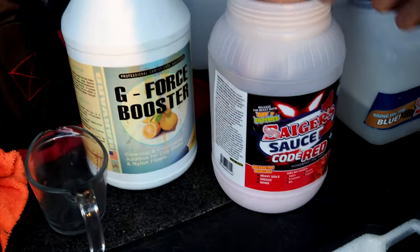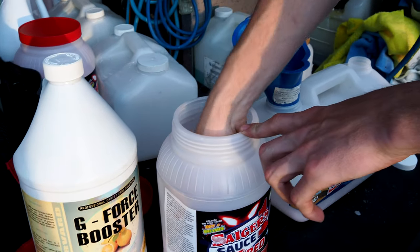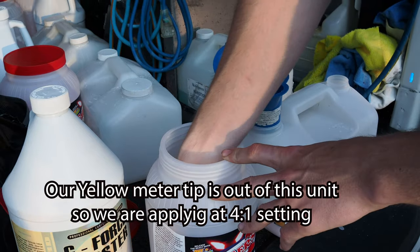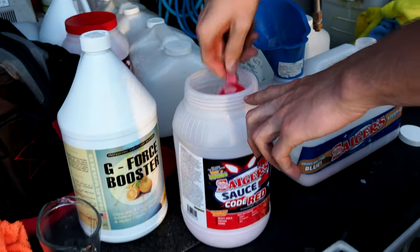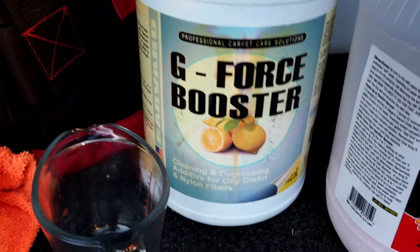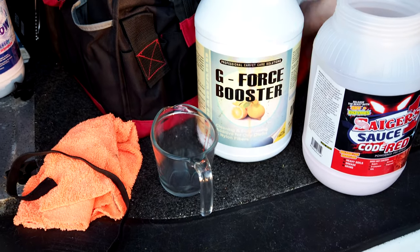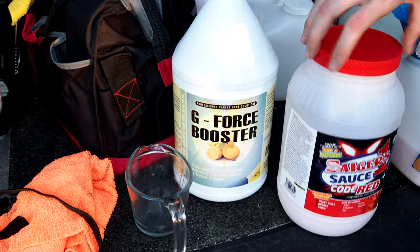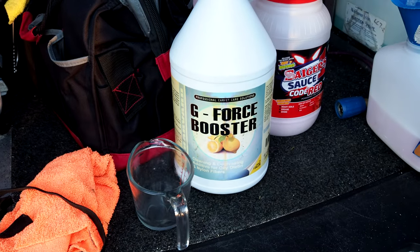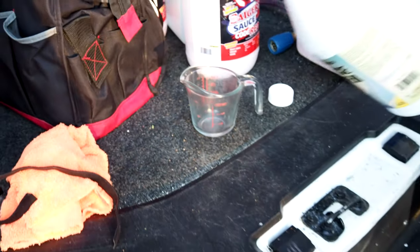Our magician over here is going to mix some formula. We're using Code Red tonight — oxy and an enzyme. Put five scoops in that puppy. We're going to mix it to five quarts. It's a six-quart holding. And then we're going to add two cups of our Harvard Chemical G-Force booster. That's a soy booster — something we came up with looking at the soybean fields out in the Red River Valley. Could have been a couple beers involved. So yes, we measure. We use a measuring cup.